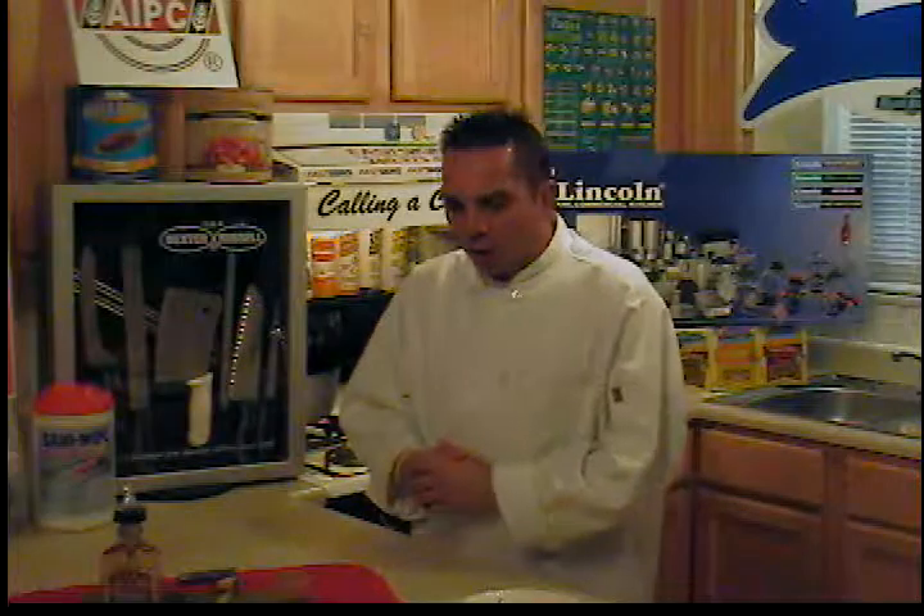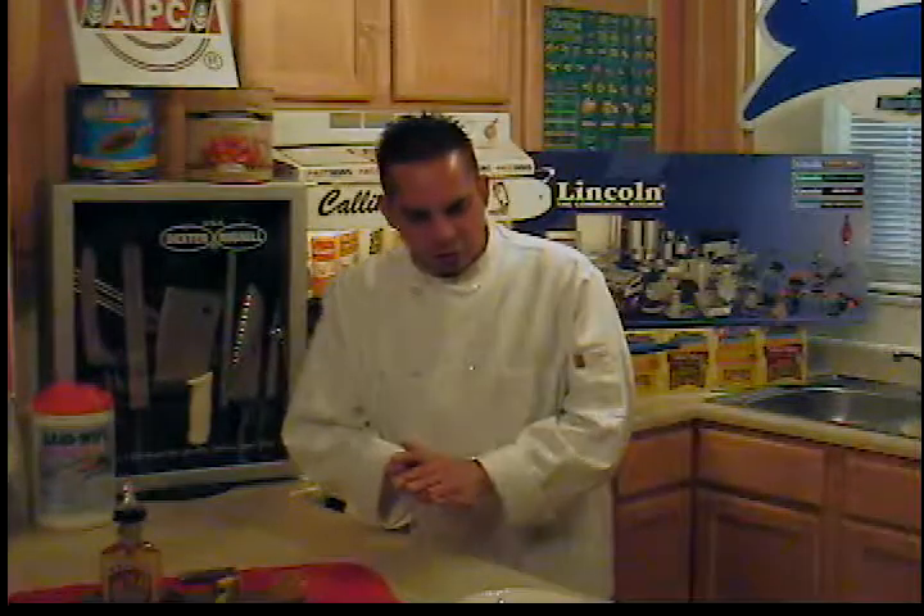Thank you for dropping in and checking out my cooking show, Supper Time, presented by callingashef.com, powered by Blue Bunny ice cream. I want to thank Ron Tudor with Blue Bunny ice cream for helping us out on our cooking show with some excellent ice cream.